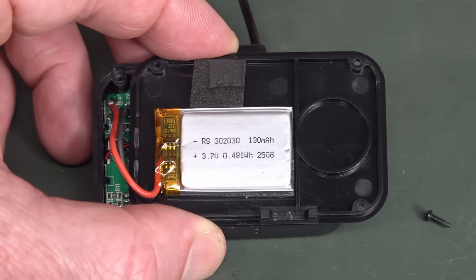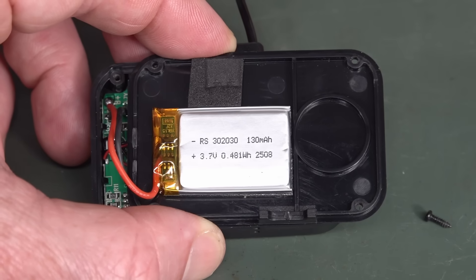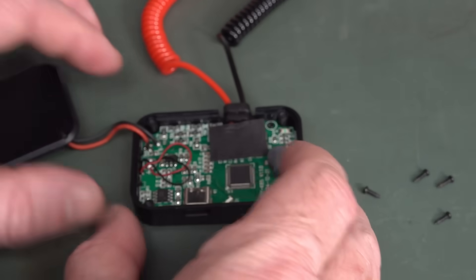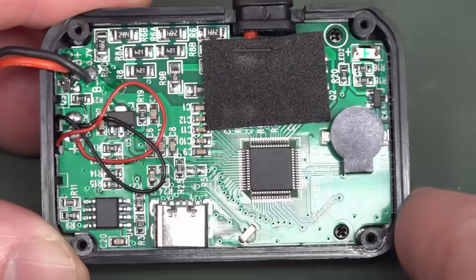There's our little lithium polymer jobby — 0.48, so half a watt hour, 130 milliamp hour. They were charging at 170. There's the internals — I can't read that chip number. They lasered that off. I'm not seeing that at any angle.